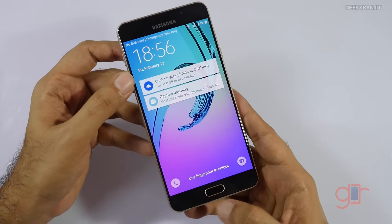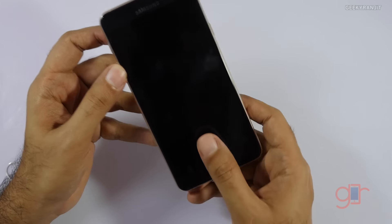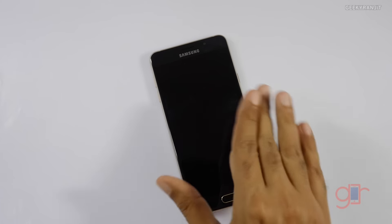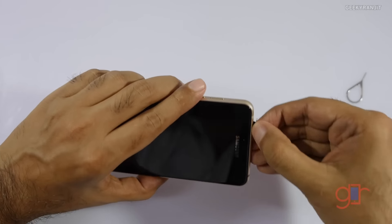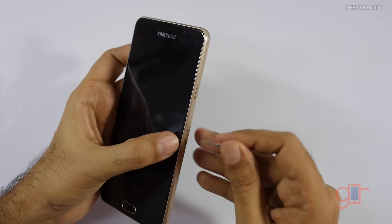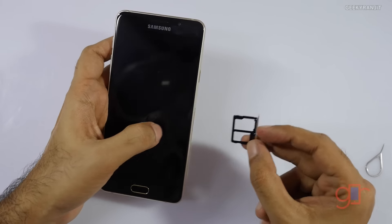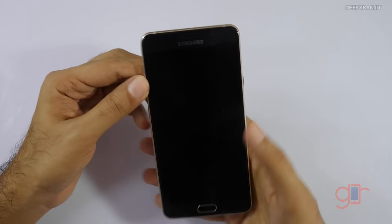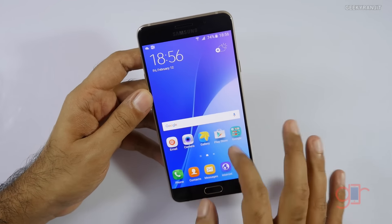Setup is complete. It also has a fingerprint sensor — you just tap on it and it unlocks, just like the Galaxy S6. No swipe needed, just a tap. Regarding the SIM slots, this Exynos variant has proper SIM slots. The top slot is SIM slot 2 for a secondary SIM, and the primary SIM goes in the other slot. You can also add a microSD card, so you can have two SIMs and a microSD card simultaneously.